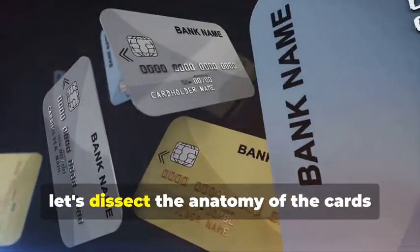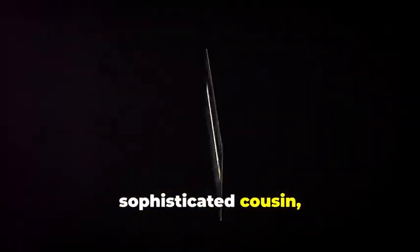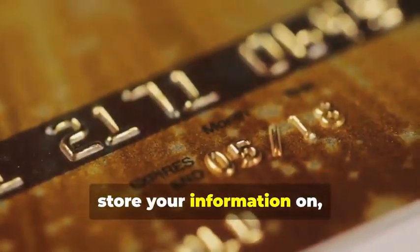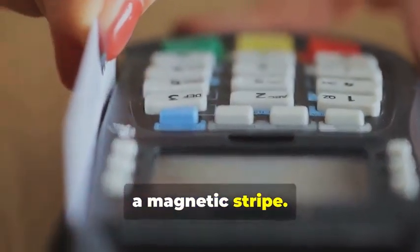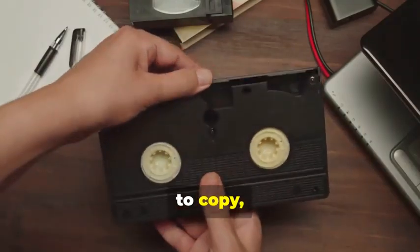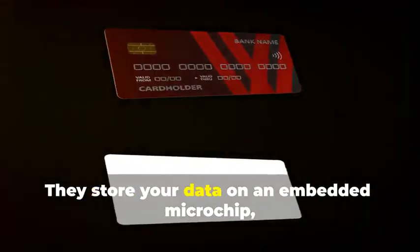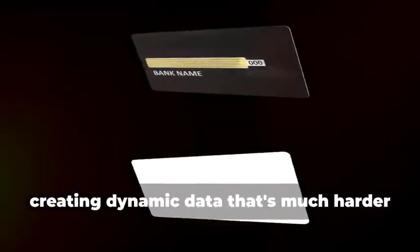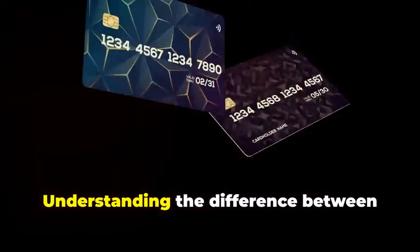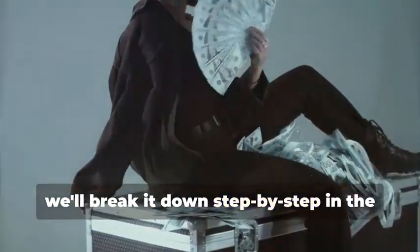Before we get our hands dirty, let's dissect the anatomy of the cards we'll be cloning. We have two contenders: the trusty magnetic stripe card and its more sophisticated cousin, the chip card. Magnetic stripe cards store your information on a magnetic stripe — it's a simple but vulnerable system, like a cassette tape: easy to copy, easy to alter. Chip cards, on the other hand, are the new kids on the block, boasting enhanced security. They store your data on an embedded microchip, creating dynamic data that's much harder to duplicate — think of it as a secure hard drive constantly changing its access codes. Understanding the difference between these two is crucial, as cloning each requires a different approach.